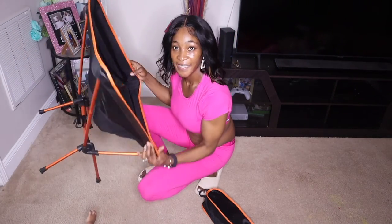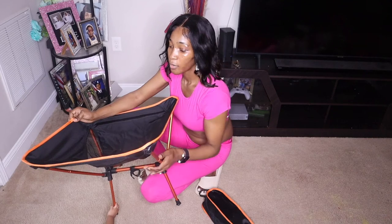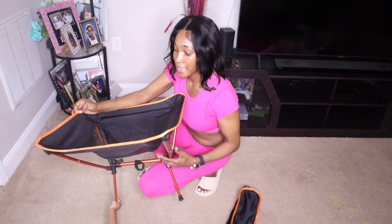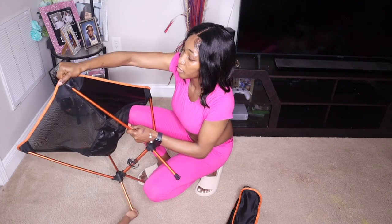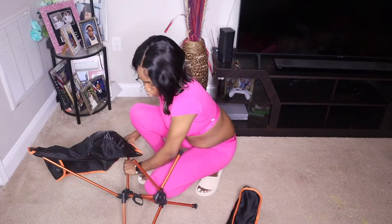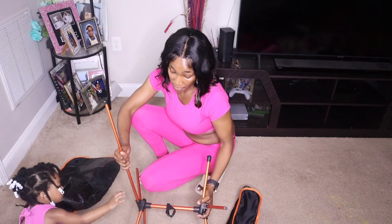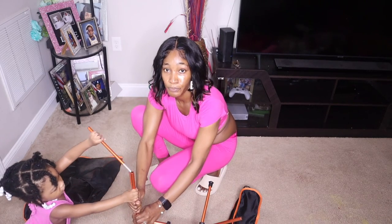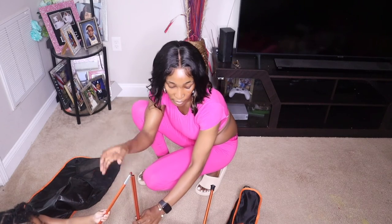Here you go, guys — that was quick and easy! I don't have to worry about it being bulky. I can carry it by hand in the carrying bag, and it's easy to assemble. All I do is pop these back off, wrap them up, and put them in the carrying bag. Super easy — I don't have to think about how I'm going to carry it.